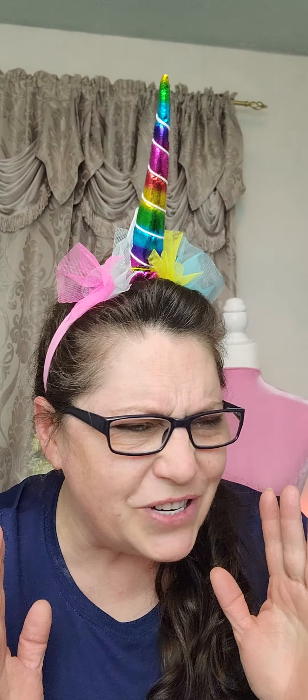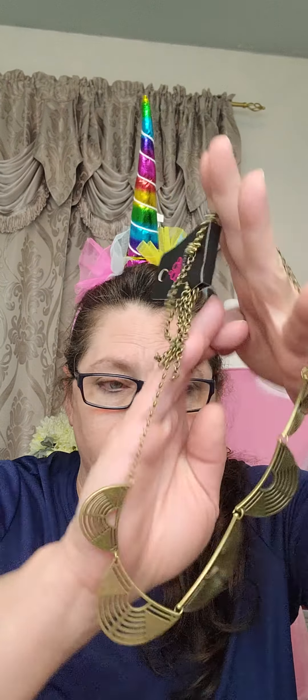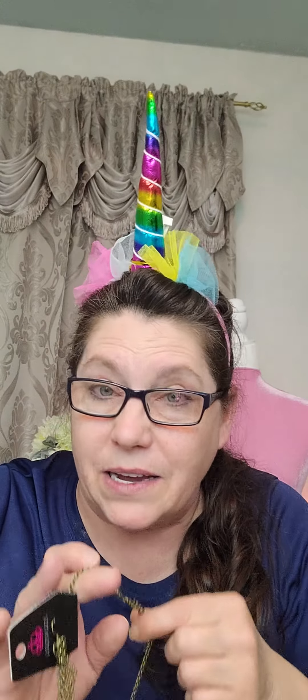Hello, hello out there in YouTube world! I stopped on to do a quick video just to give you guys a little crafty tip. A lot of you guys know that I sell paparazzi jewelry. Well, a lot of the stuff isn't to my liking and a lot of it comes in colors that are brassy like this, and that just doesn't work with my skin tone.